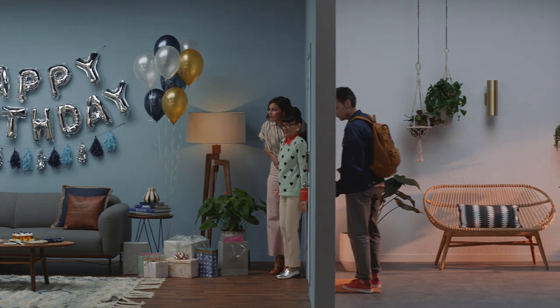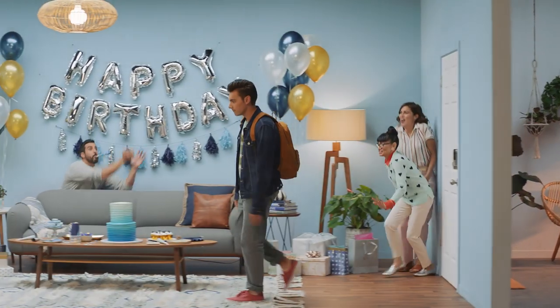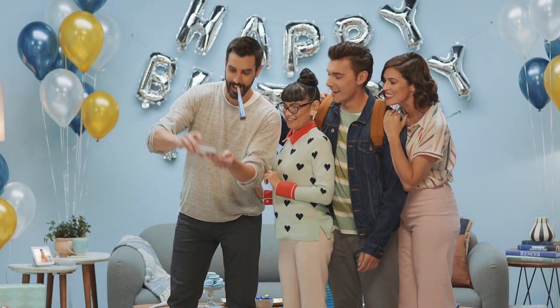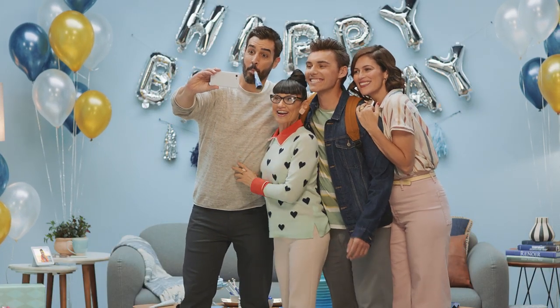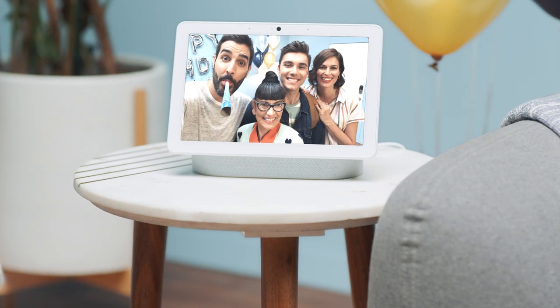Looks like it's go time. Hey Google, turn on the lights. Surprise! Well, that's another one for the books with Google Photos on Nest Hub or Nest Hub Max. That's all for now — I'm going in for cake.